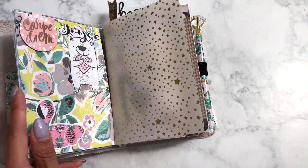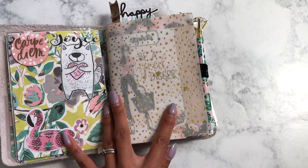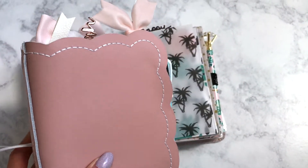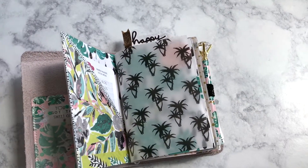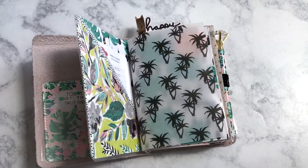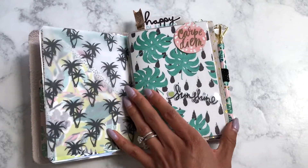I've since switched my main planner to my Squiver Creek Peony, which is here — it's so pretty. I'll do a setup video when I'm finished getting that ready to go.